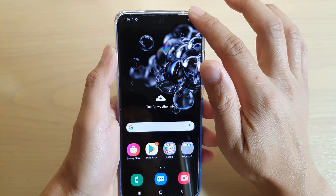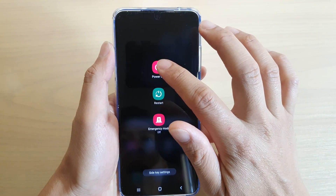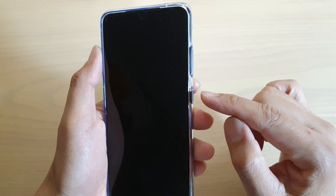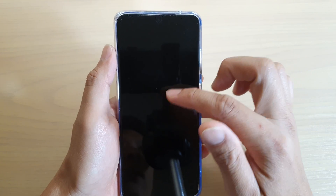First, let's switch off the phone. I'm going to swipe down and choose the power button, then tap on power off and choose power off. You can also press and hold the side button and volume down key to bring up that menu to turn off the phone as well.